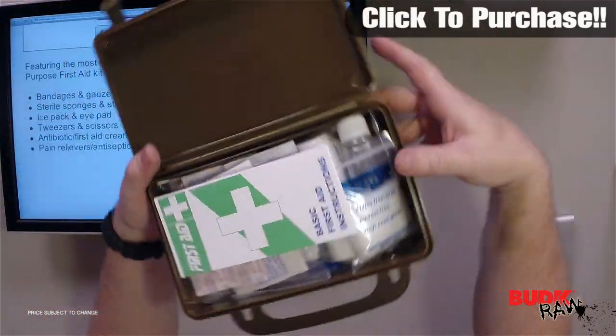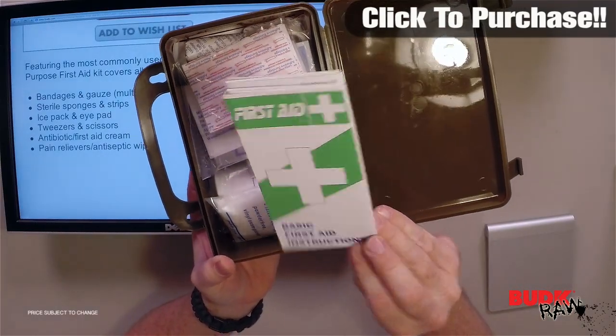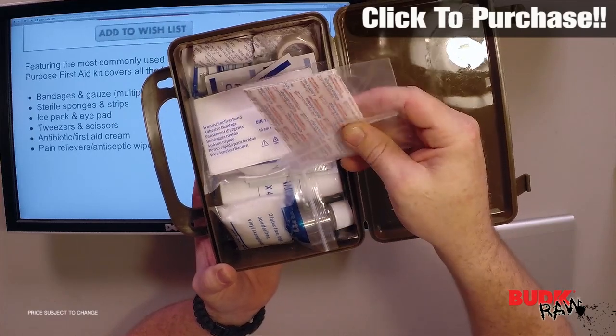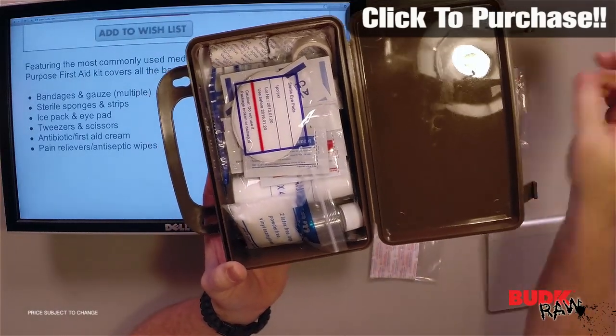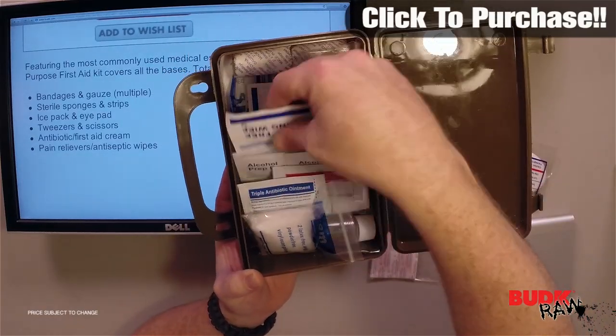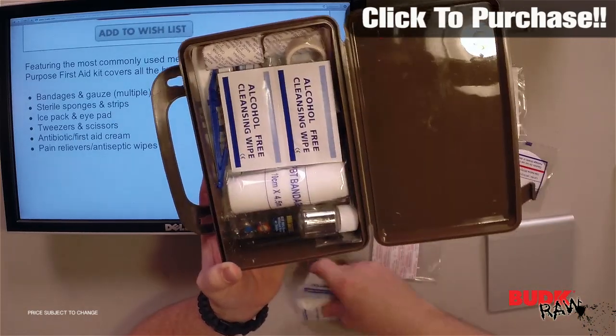Things like bandages and sponges — I'm going to turn around this way. It's got basic first aid instructions, multiple bandages and gauzes, sterile sponges, strips, and all different types of pieces for general first aid. Obviously there are ice packs and alcohol-free cleansing wipes, tweezers and scissors further down.